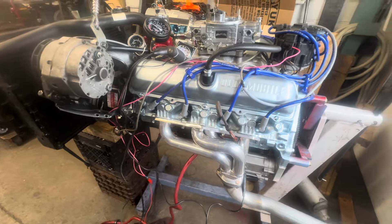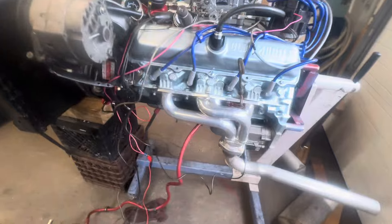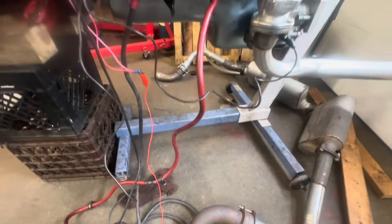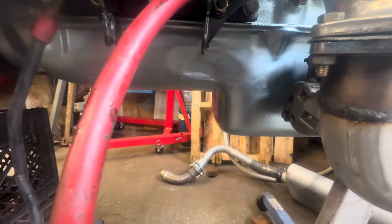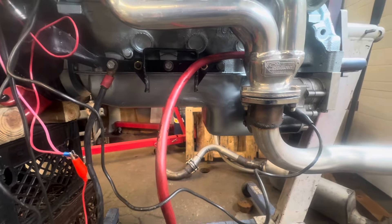It's got a nine-position Cloyes timing chain, because all the aftermarket ones suck and you can't get them to degree in right. I have this cam in straight up. It's a stock oil pump I had on the shelf. It's a Toronado pan — I've been sitting on it for years. Everybody bitches about a Toro pan because it has a lump where the axle easily goes. Mine's been cut out and welded in, which takes care of the Toronado shortcoming everybody bitches about.